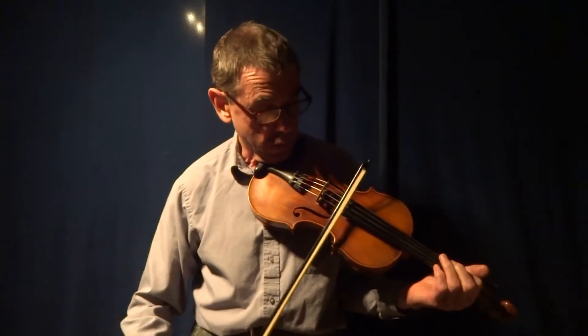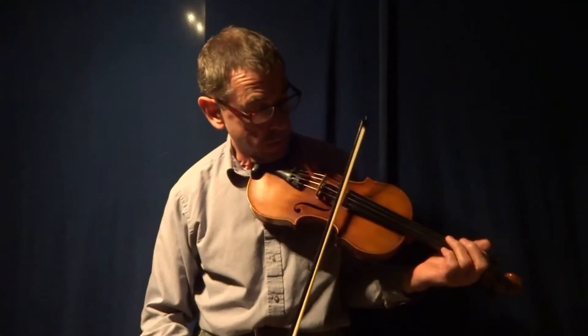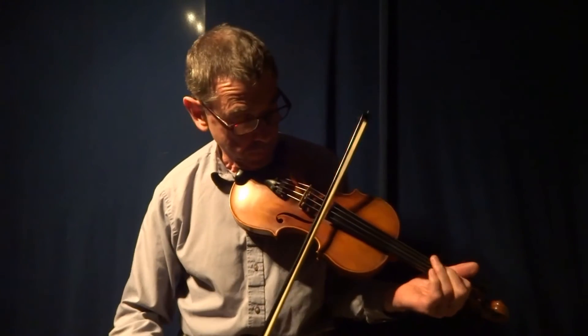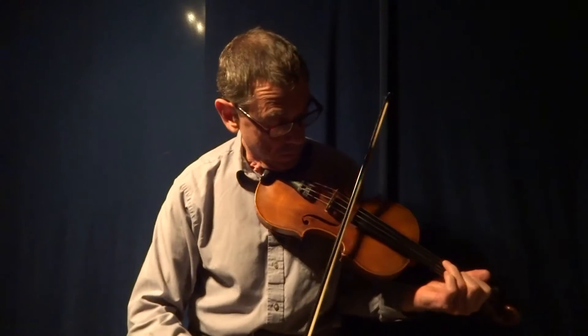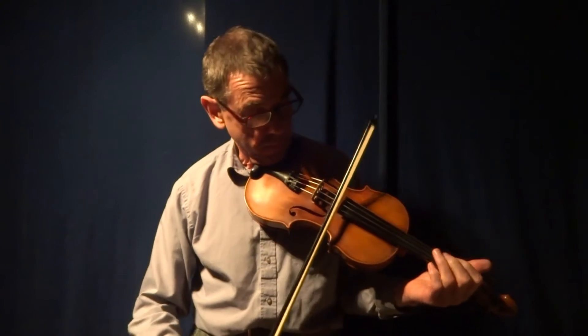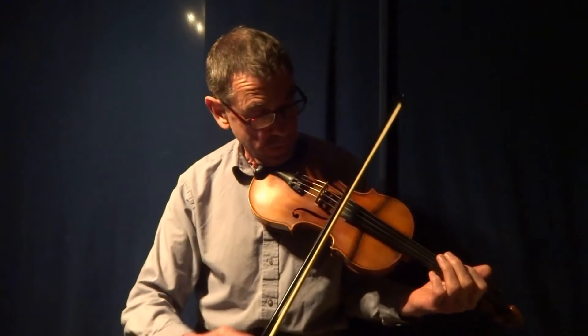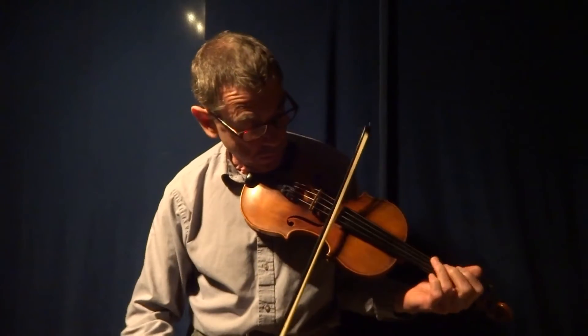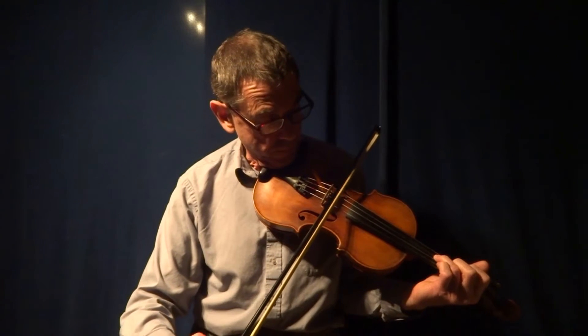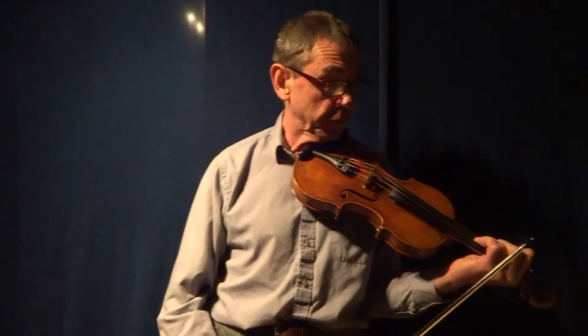This is what I want. That's the A part of the tune. The B part sounds like this.